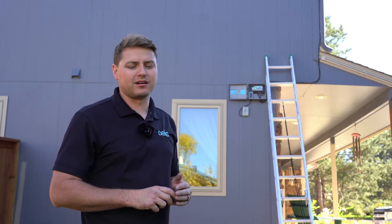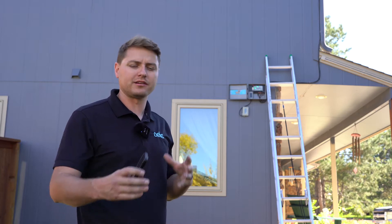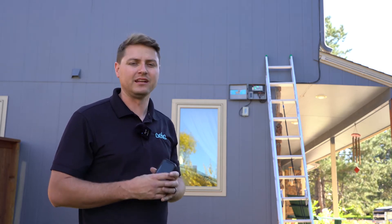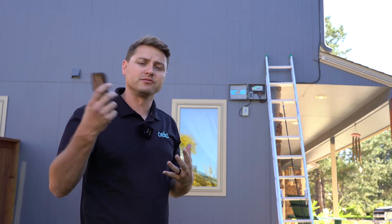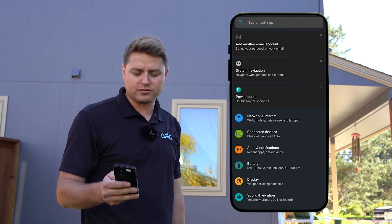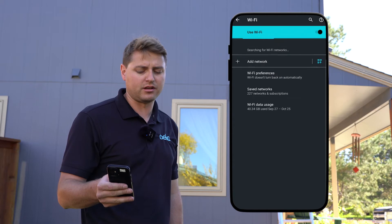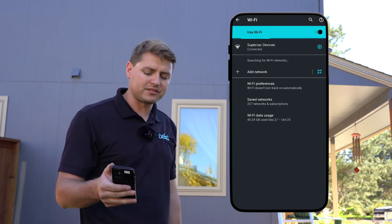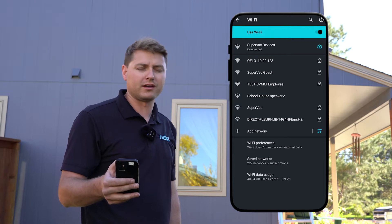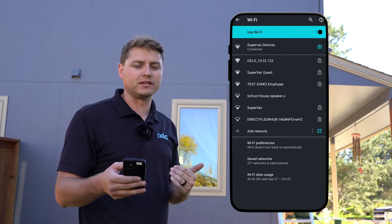We are gonna connect our Oello system to a Wi-Fi network. Right now it's broadcasting its own network and you're gonna need to stand fairly close to the box — I'm talking 15 to 20 feet — and then you're gonna go to your phone settings. We're gonna go to available Wi-Fi networks and it's gonna load all the networks you can see. Now if you're standing right near the box and an Oello network isn't coming up, go ahead and turn off Wi-Fi and turn it back on until that network comes up.